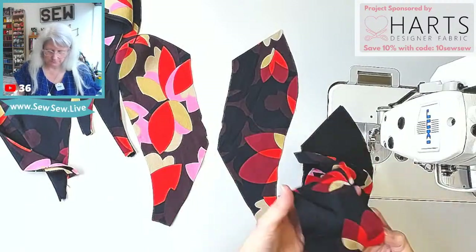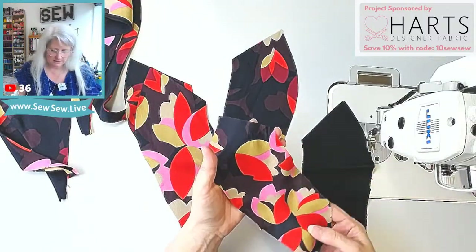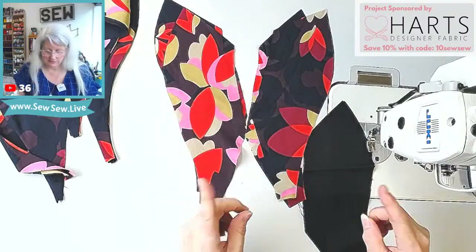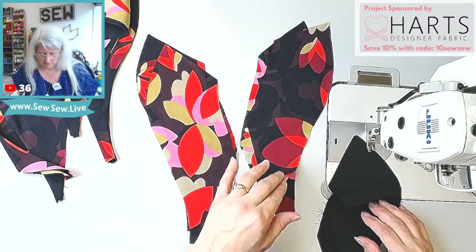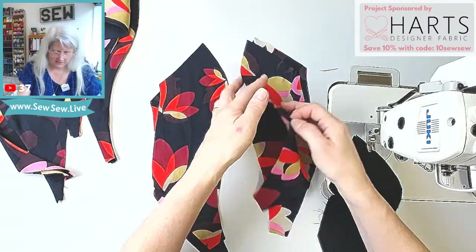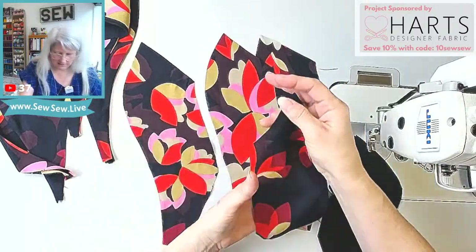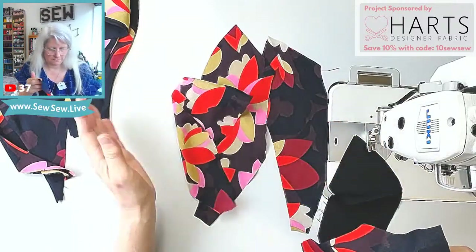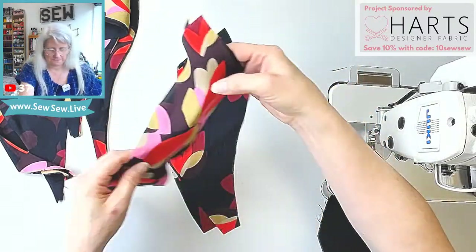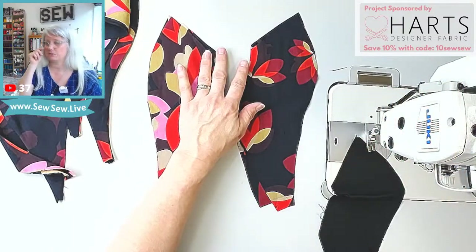So this is the right side. The right and wrong side is a little tricky to see. This is a beautiful Italian fabric from Hearts Fabric — it's linked in the description if you're interested. I kind of want both collars to have the colorful side up, but they're both dark. It's linked in the description — they have a really beautiful array and they're on sale right now, 15% off.